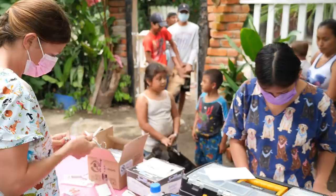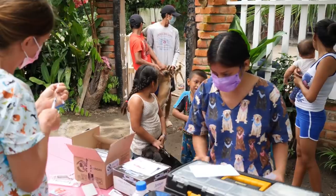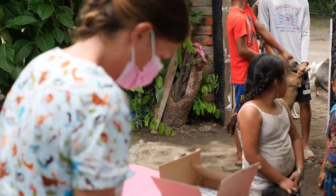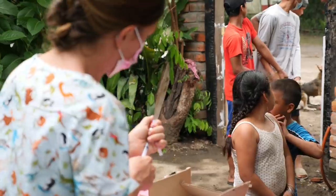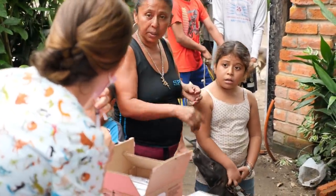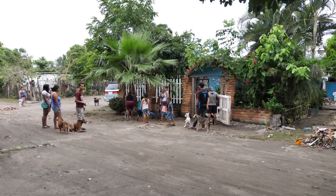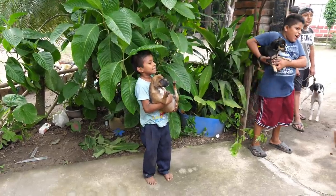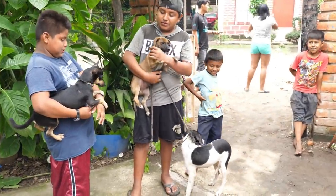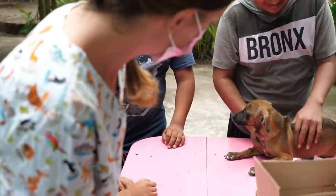By vaccinating a large number of dogs, we are reducing the ability of these viruses to spread, which in turn reduces infection rates. Not only are we protecting the dogs, but also improving community health by protecting against zoonotic diseases like rabies. It is not uncommon for the local kids to be the ones responsible for the care of their dogs — a role they all take very seriously, with some of the young guys bringing us families of puppies.